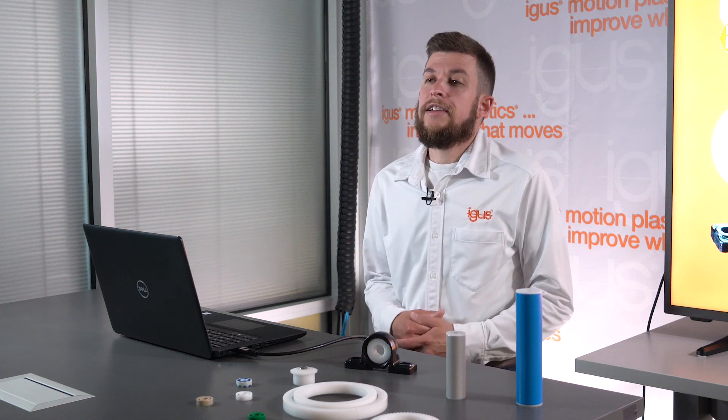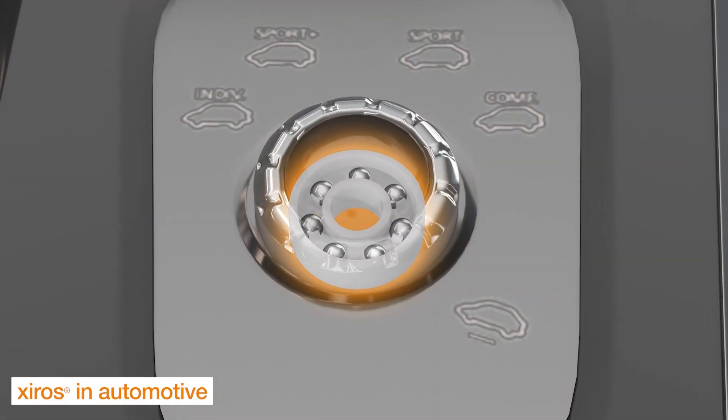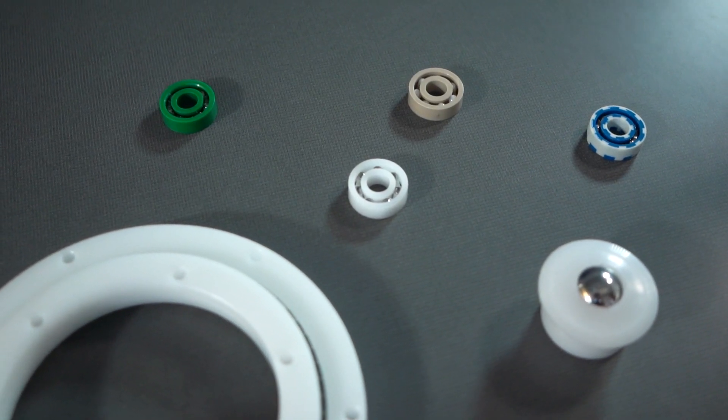We know weight is an increasingly sensitive topic, especially when designing for the automotive, aircraft, marine, or even drone components. Zyros plastic ball bearings are exceptionally lighter weight than the metal ball bearing alternative.